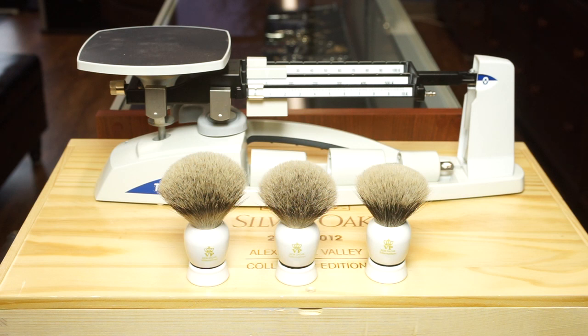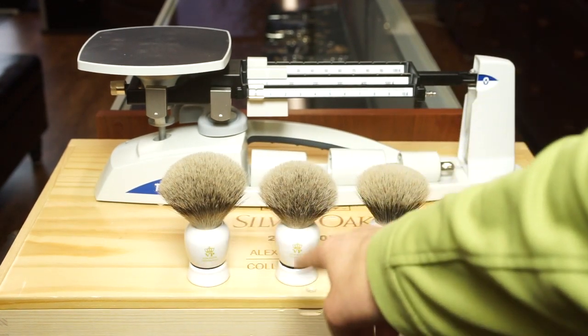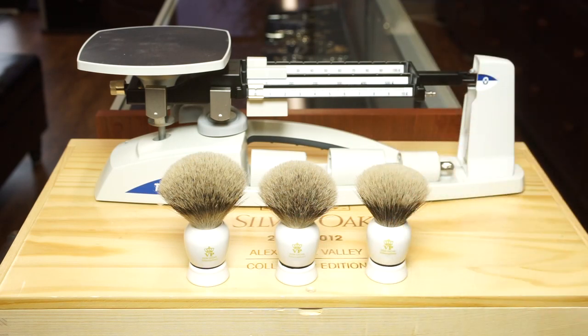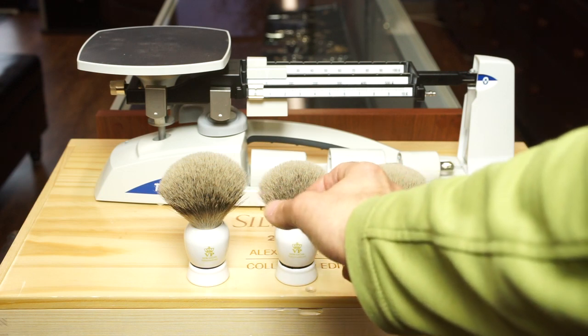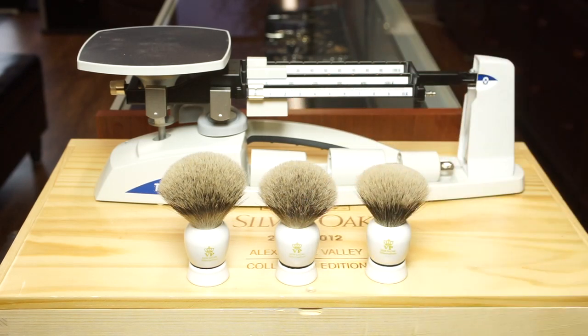The first thing I wanted to show you with these is how much variance the weight is. VP has told me that on all these models, anytime the handle is the same, you just go by the last two numbers and that refers to how much weight of hair they started off with. So the sum of hair used to form the knot in the first place is within a tenth of a gram, I'm assuming.